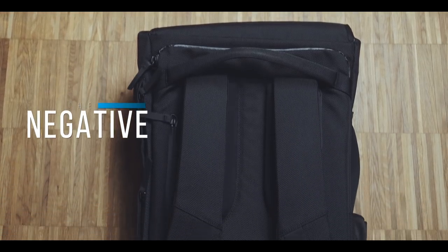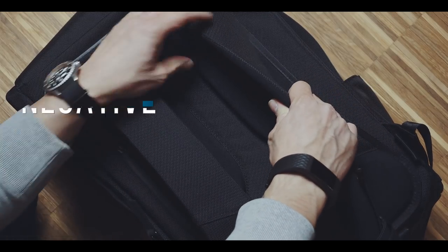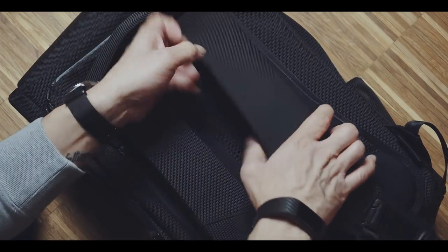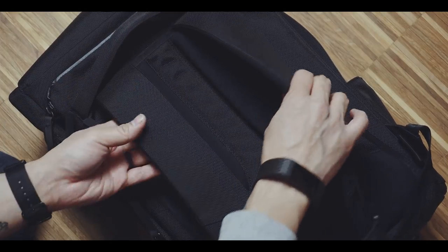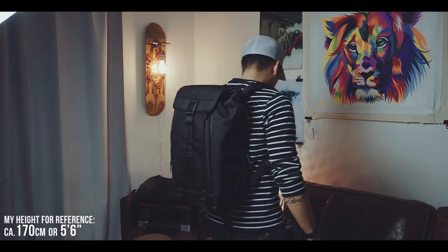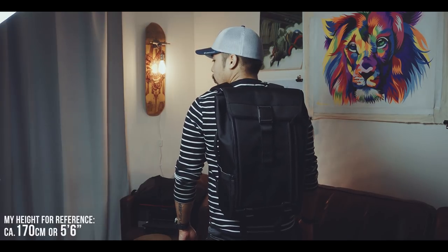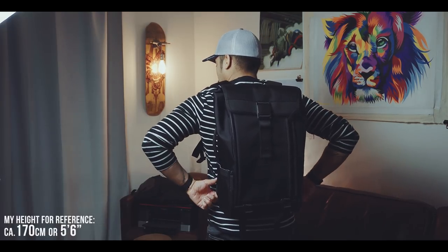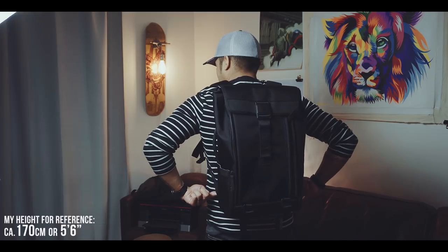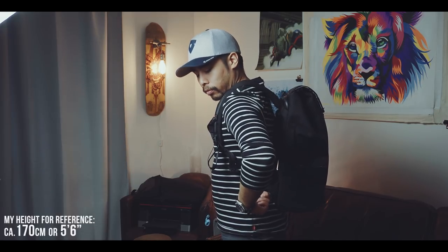Let's talk about the shoulder straps and the back panel. At first glance the shoulder straps are very well made and well padded, but the padding feels very stiff — and I'm not sure if this is an issue of being a pre-production unit. This stiffness made the bag not as comfortable to carry as I first anticipated. The lumbar support on the back panel was actually pushing a little too strong on my lower back. While this did not cause any particular discomfort, it just didn't feel right, even after readjusting the straps.